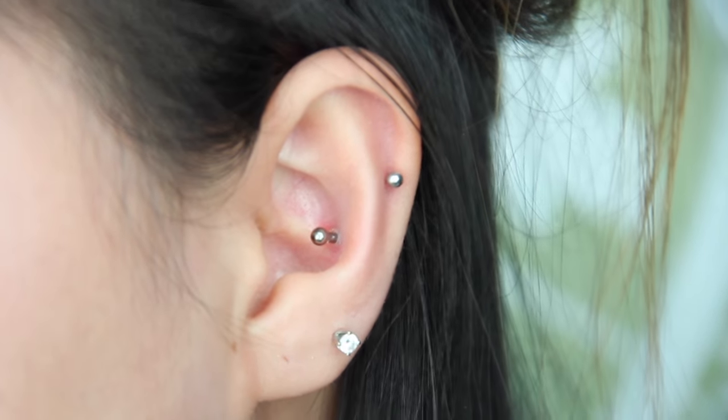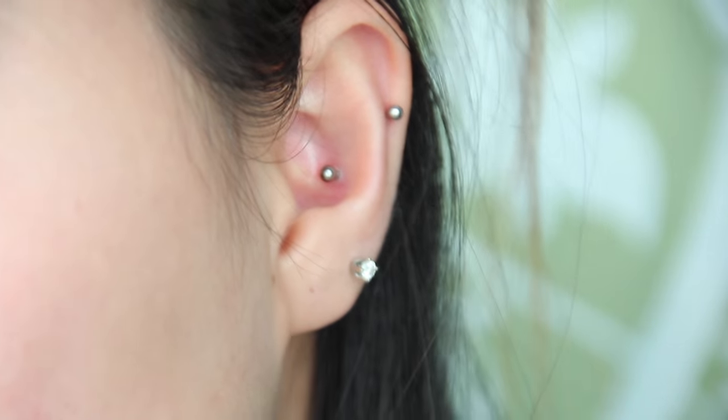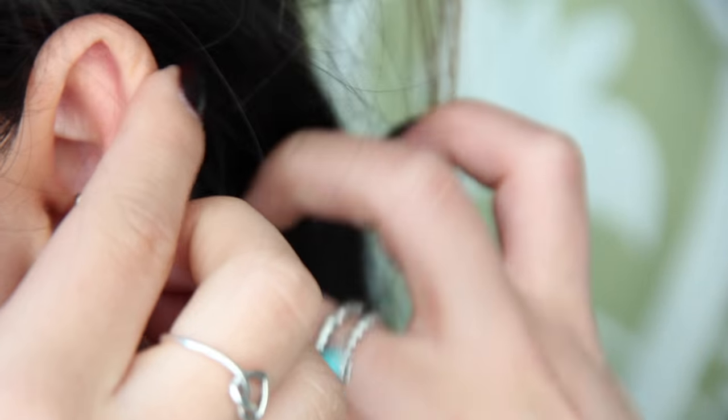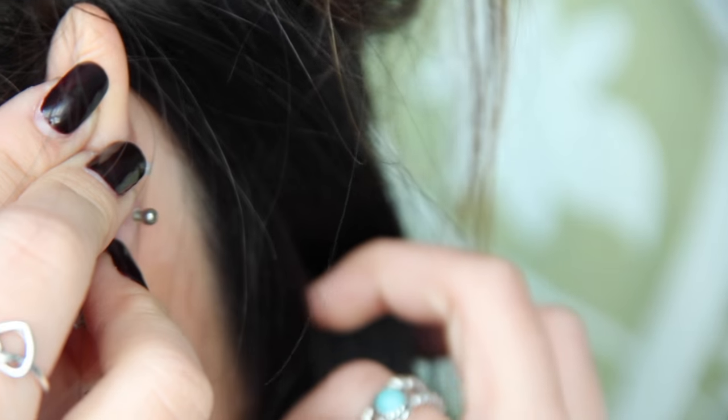As you guys can see, my ear is no longer swollen. I do still have the same length labrette stud in the back — now it's just a little ball instead of my flat back.